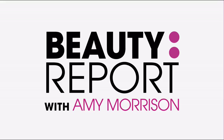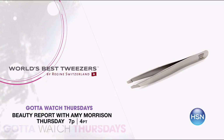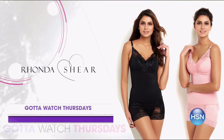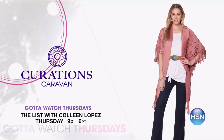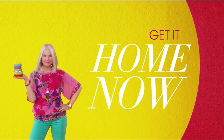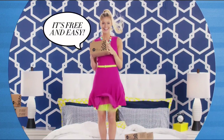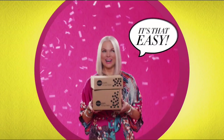This week on Gotta Watch Thursdays, starting at 7 p.m., we help you get ready for vacation mode. First is Beauty Report with Amy Morrison, with everything you need for summer plans — travel beauty tools, makeup, and more. Then on the list with Colleen Lopez at 9, she's got the inside scoop on all your fashion essential must-haves. Join us starting at 7 p.m. One thing that makes shopping at HSN fun is FlexPay — get it home now without the stress of paying all at once. Pay it off later with your credit or debit card.